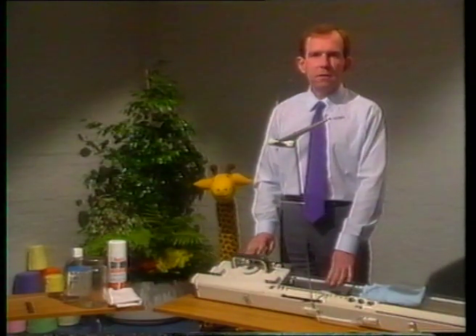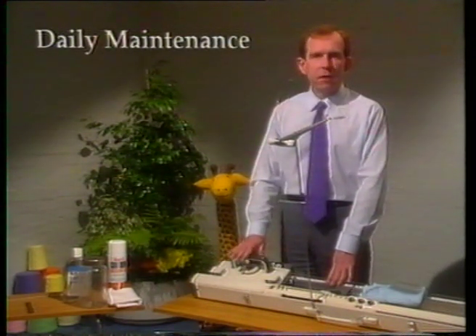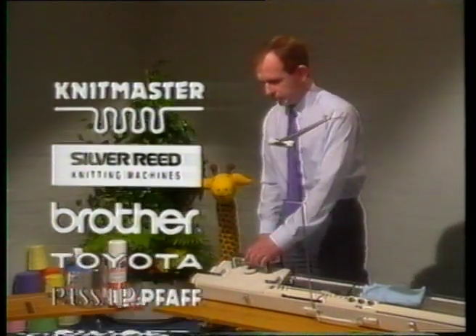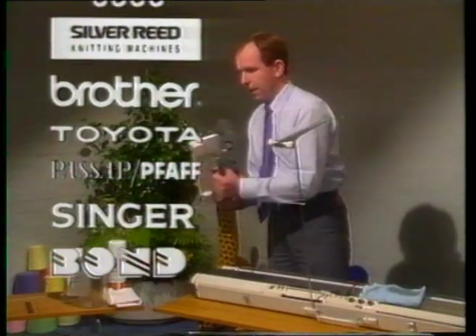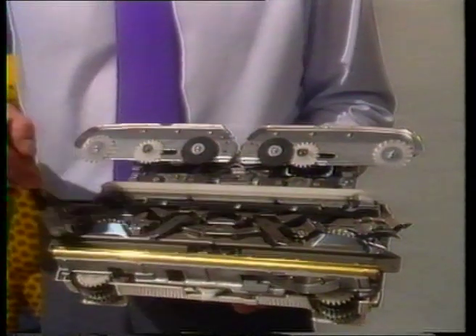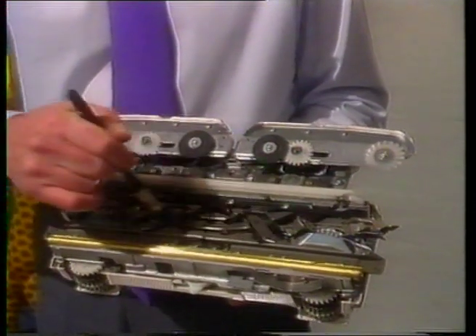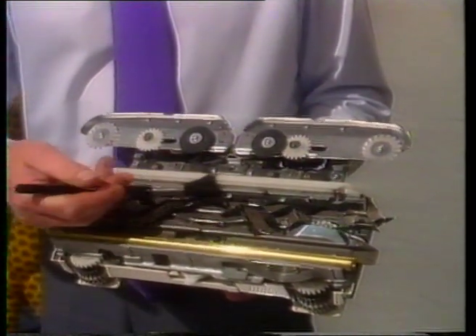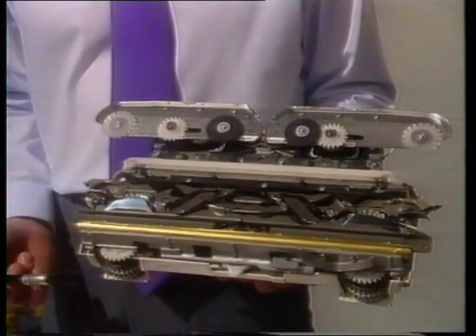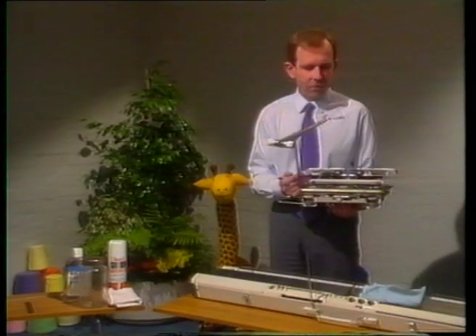Let's start with daily maintenance. This is the most important section of all, and though we're using a Knitmaster machine as an example, it applies equally to all the machines. With your paintbrush, brush out the back rail here, underneath all the cams, and make sure that you get all the fluff out from here, and pay particular attention to this front foot. Any fluff that's left in there could cause problems with your knitting later, and in any case will cause heaviness in the action of the carriage.